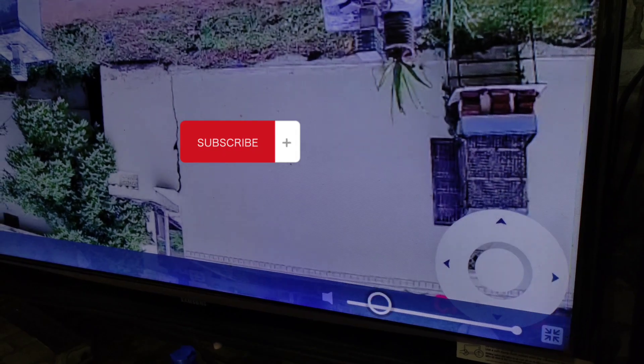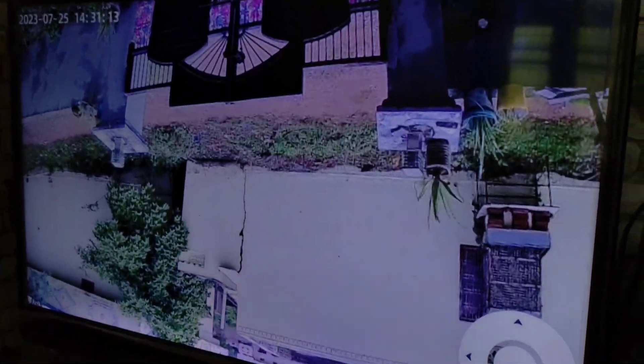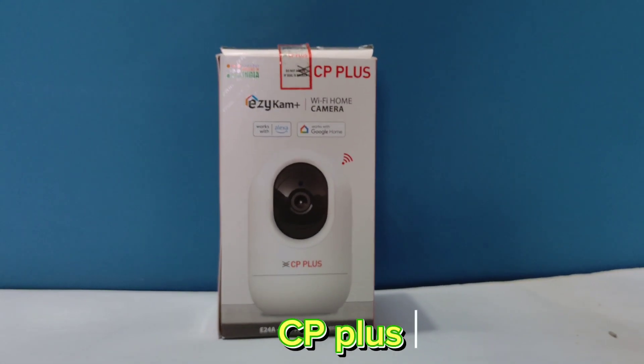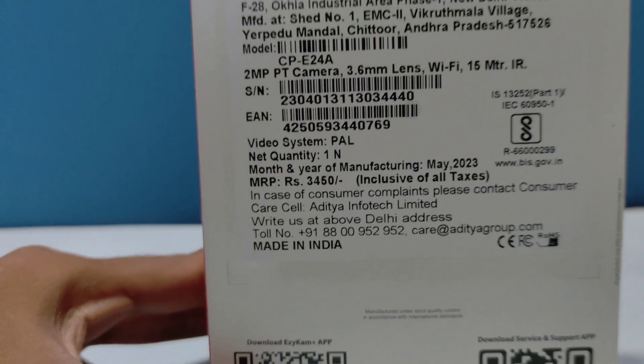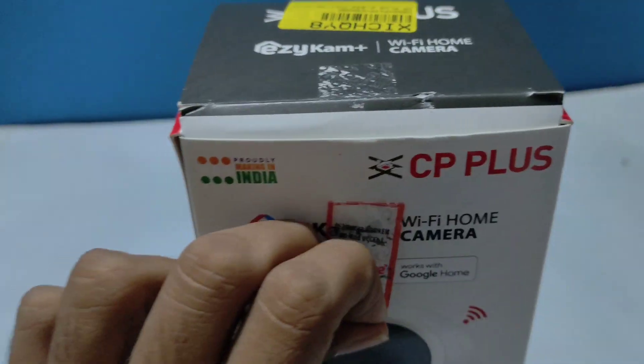If you don't like this video, subscribe to the channel and like this video. We will review the E24S CC camera. We will look at it for 1000Rs — we will not have a CC camera with a standard camera for less.